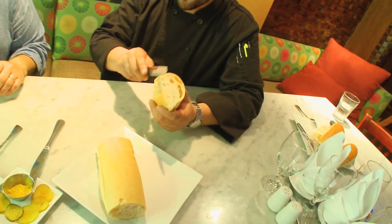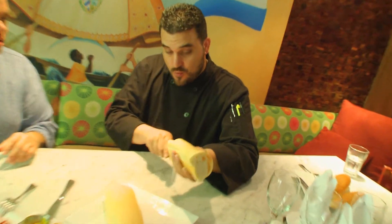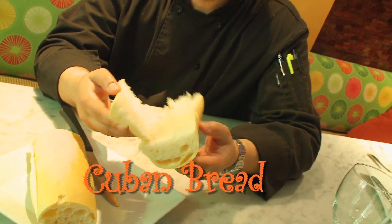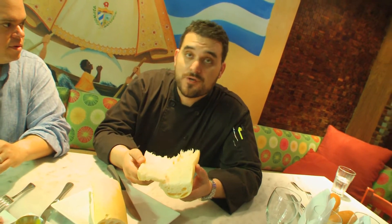This is probably the most traditional sandwich in Cuban culture and it's world renowned. So let's talk about the bread, because that's the important part — it's Cuban bread. It's a simple bread made with flour, salt, and traditionally with lard.